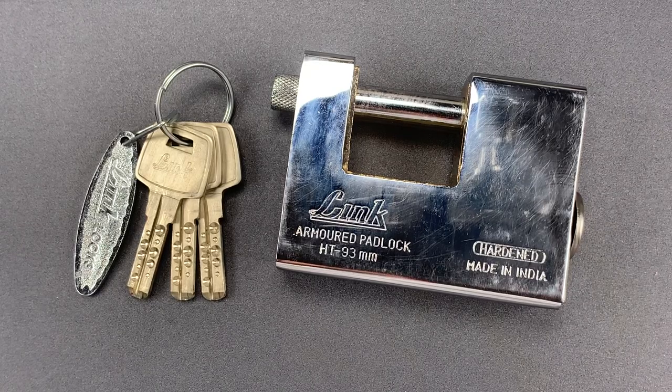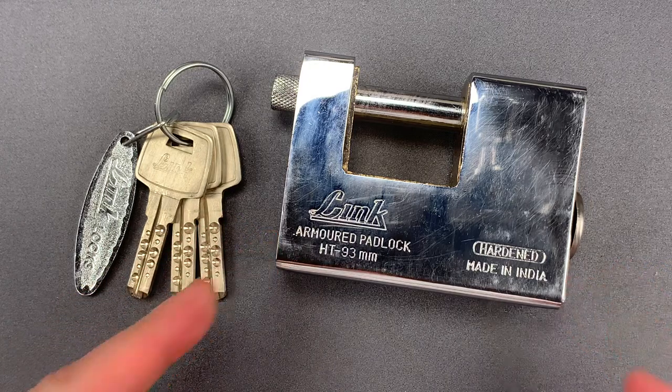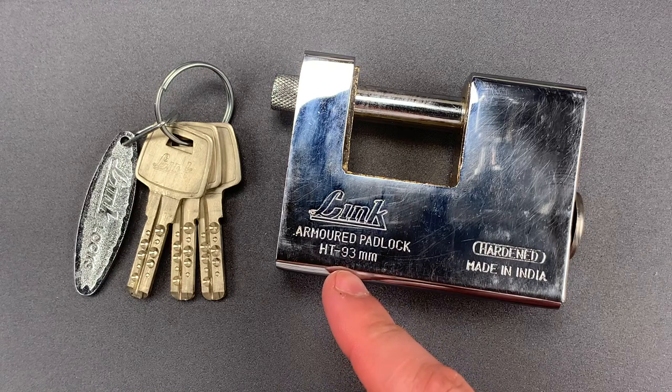This is the Lockpicking Lawyer, and what I have for you today is a massive 93mm wide armored shutter lock that comes all the way from India. It's the Link Locks Model HT93.